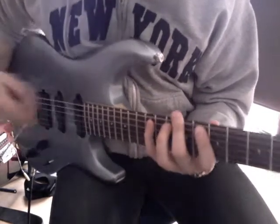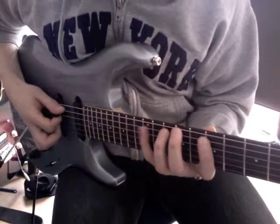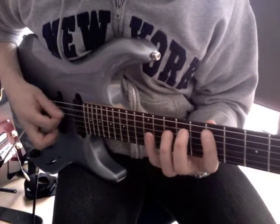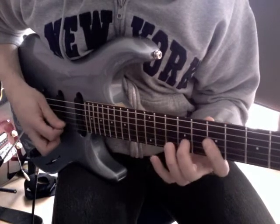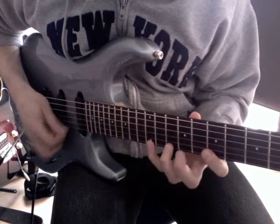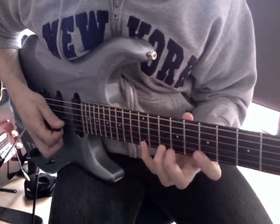We've had this lick in another lesson already. The shape would be 7, 10, 12, and then 7, 9, 12 on the G string — so I skip the D string. And then 7, 10, 12 on the high E string, skipping the B string.